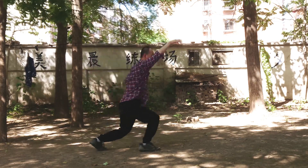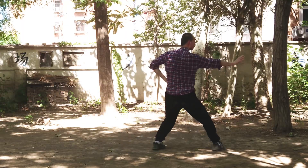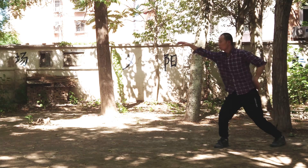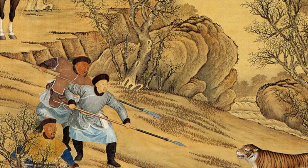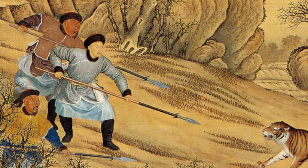Xianglong strikes upward because dragons fly in the sky. Fuhu strikes down because tigers run on the ground. When we combine their Chinese names, Xianglong Fuhu is a Chinese idiom. When we say someone is able to Xianglong Fuhu, it means the person has great capabilities and skills, and is able to overcome untold dangers and difficulties.